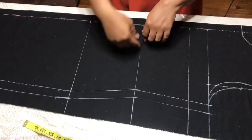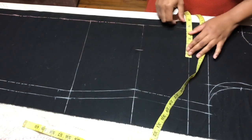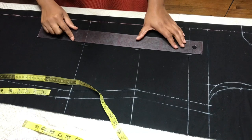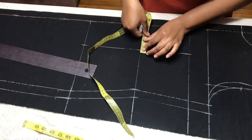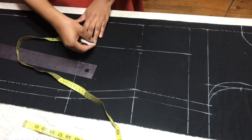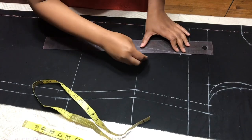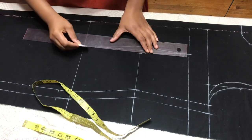Now I'm going to put my dart. Here I'm going to take 4 inches, which is my bust point measurement — 4 inches at my bust point and 4 at my hip. I'll make a straight line, and you're going to take your dart here which is half an inch on each side. You're going to go up one and a half inch from your hip and go down one inch from your bust point, then connect them.